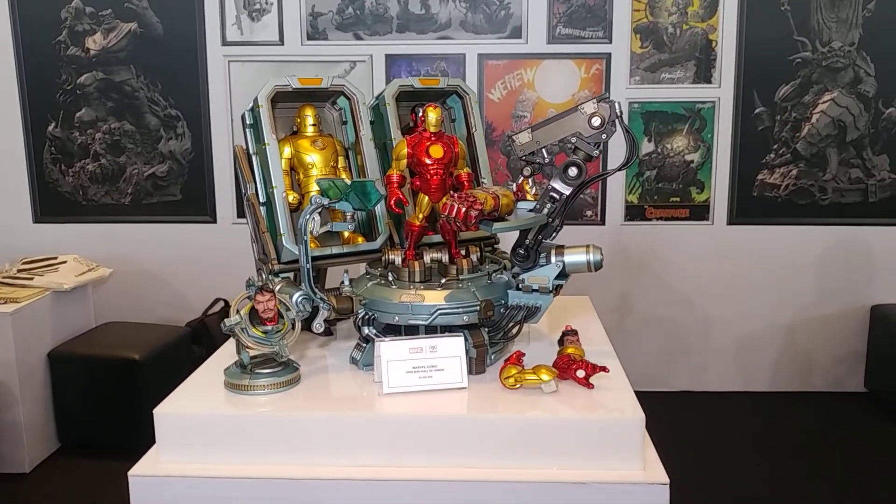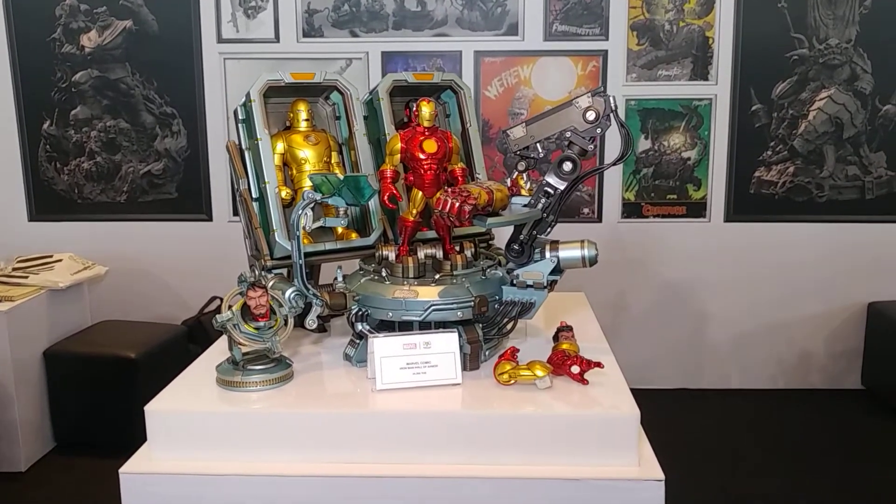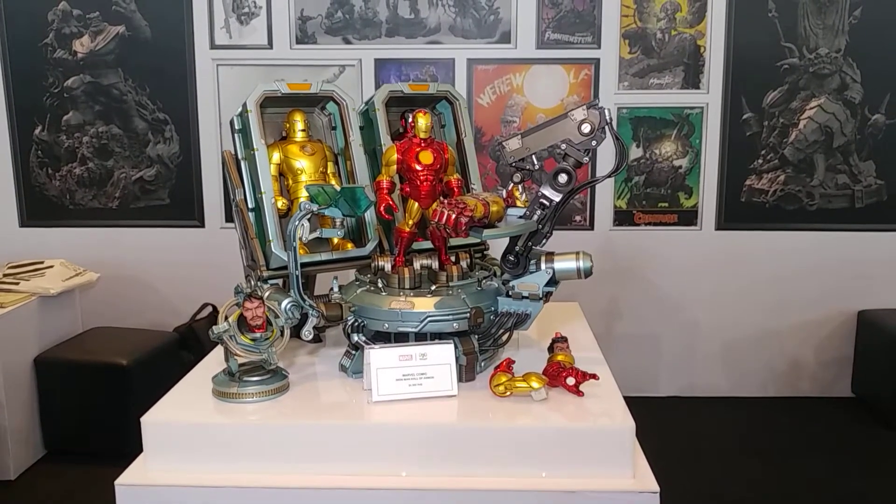All right everyone, it's Alex from Radtine. So what we're doing is, as promised, we're doing this separate video for the Ironman by Toy Lexi.